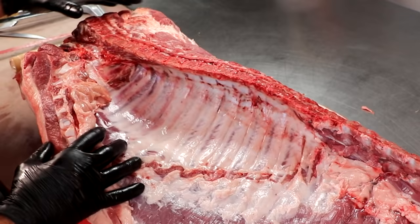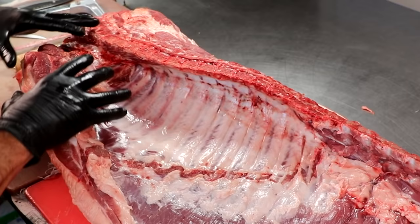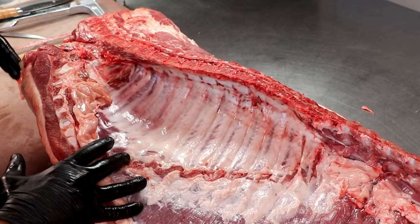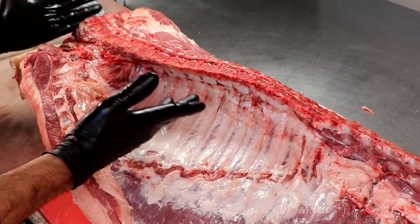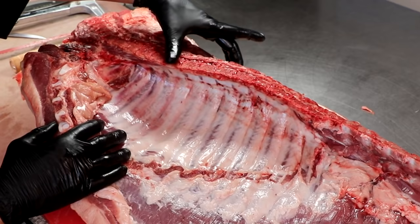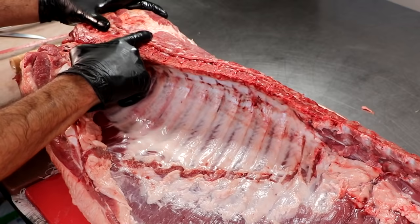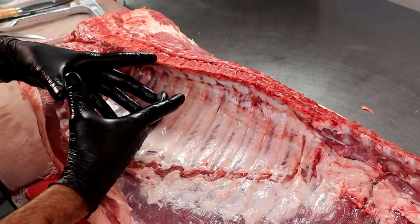If we look at the shoulder primal, which is closest to the head, this top section is known as the Boston butt or the pork shoulder, and this bottom section is known as the picnic ham. Normally right here you'd find a hock and a trotter, but I've already had that removed. In America you'll sometimes find the pork shoulder butchered between rib number three and four; in Europe, sometimes at rib number five. But what we want to do is elongate that copa muscle — we want a nice big piece. So right here above the spine, this muscle is the capicola, and we're going to butcher it at rib number seven, which gives us a longer capicola including some of the loin.